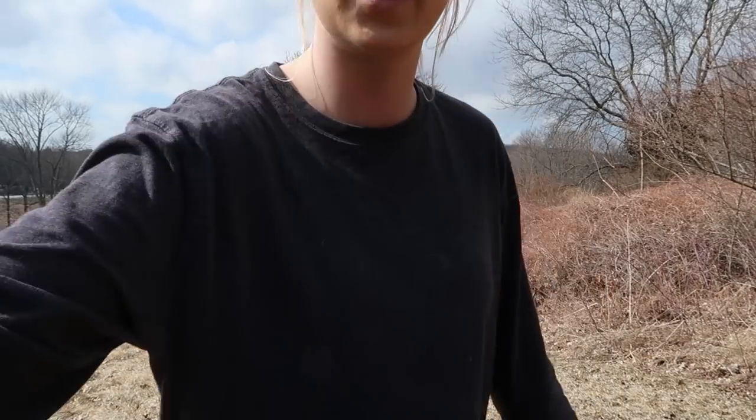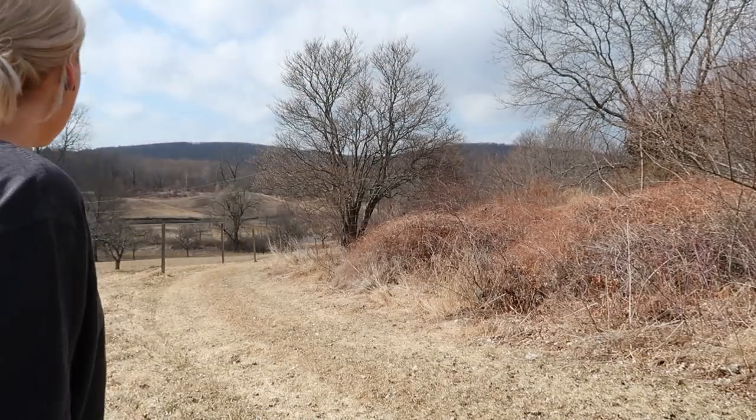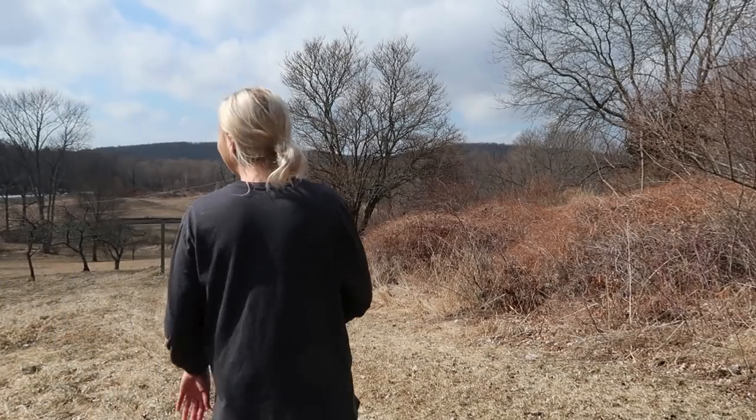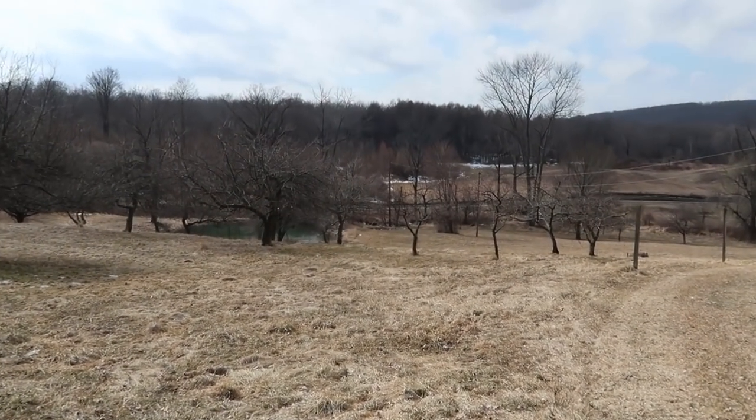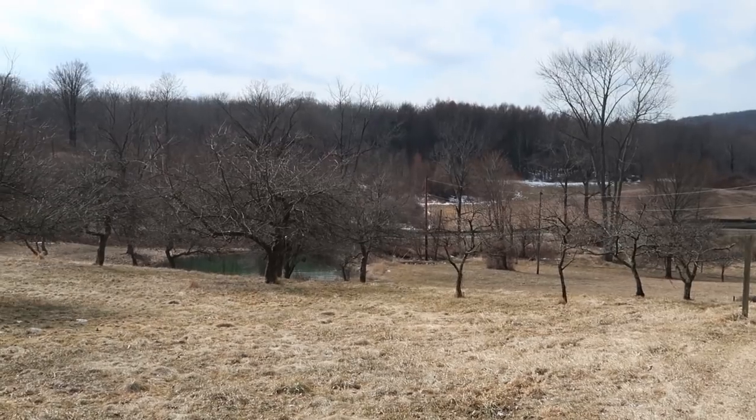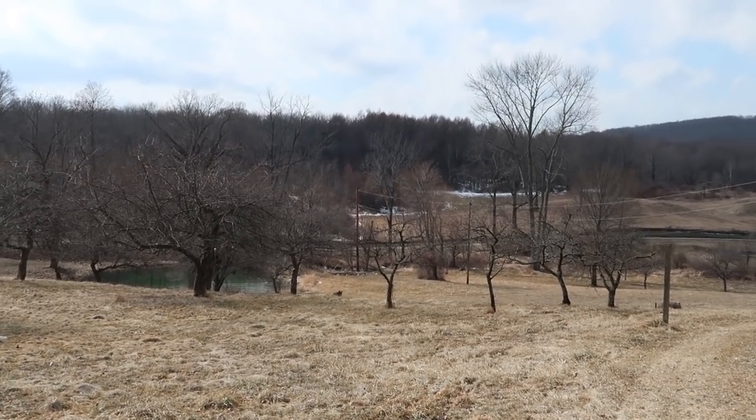Let's test out Louie's recall. I don't even know where he went. Come here, Lou! He's down in the pond — I don't know if you guys can see him. He loves the pond. Come on, Lou! It's like 60 degrees here in New York. It's beautiful. Here he comes.